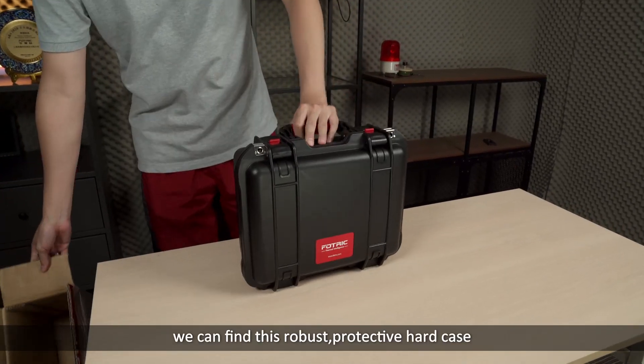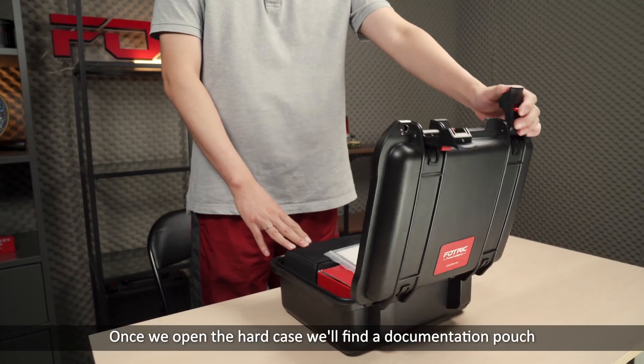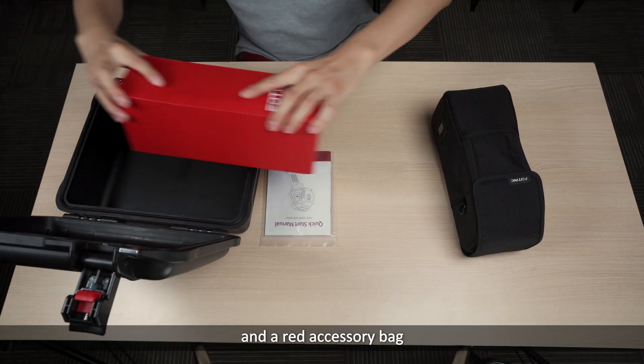After unpacking we can find this robust protective hard case. Once we open the hard case we'll find a documentation pouch, a black soft bag, and a red accessory bag.